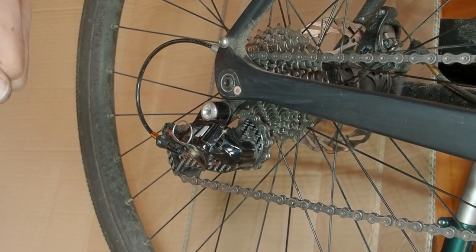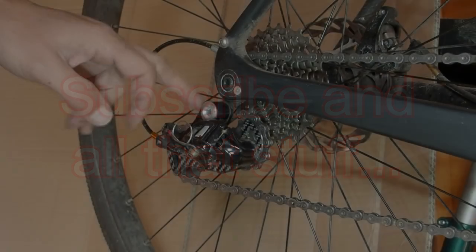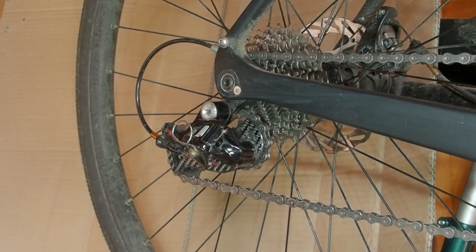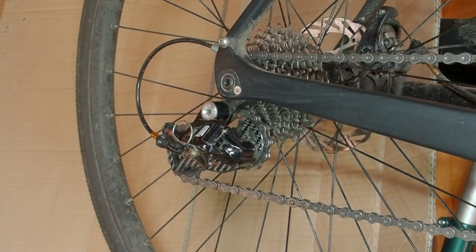Anyway, that's what you can do with the B screw. If you found this video useful, please give it a thumbs up because that tells YouTube that you found it useful and it may recommend it to other potential viewers. Finally, if you want to subscribe to my channel, click on the Five Minute Velo roundel now.